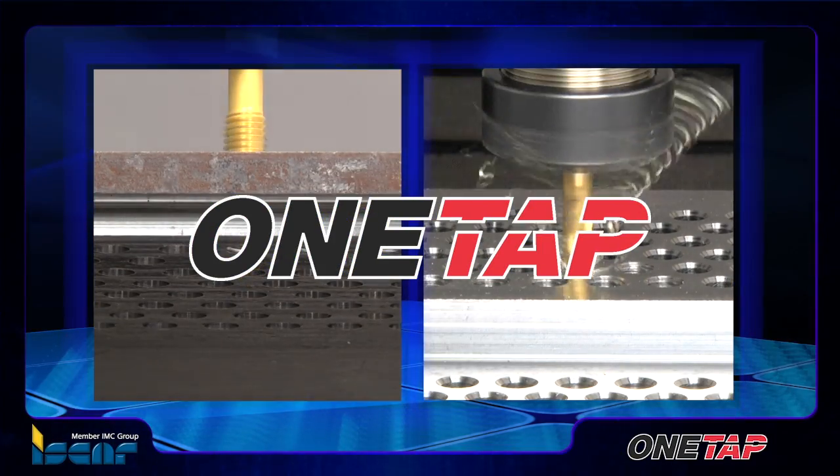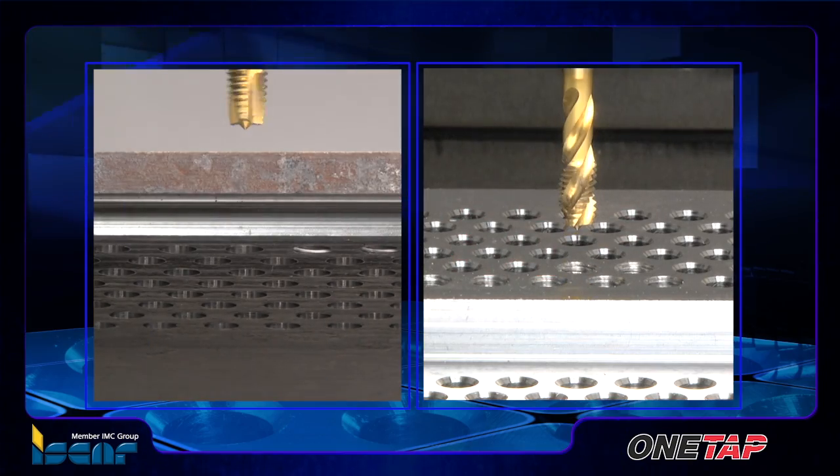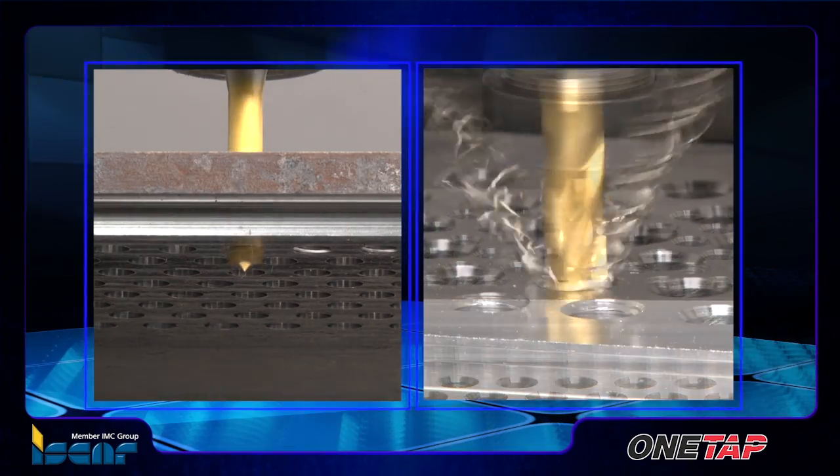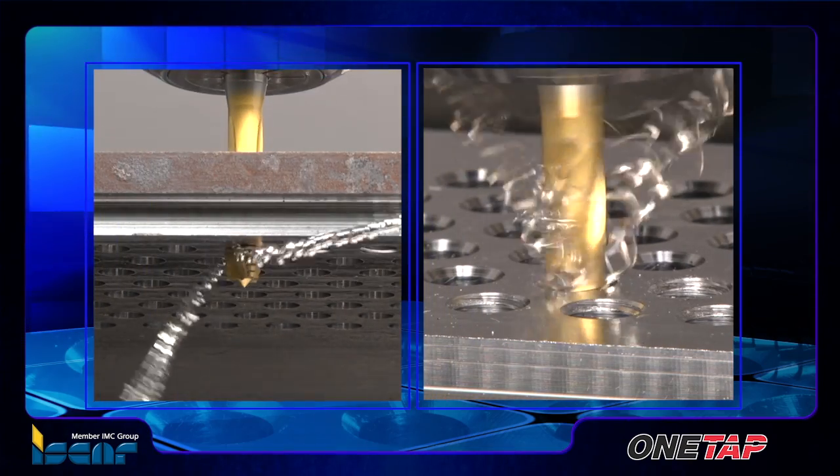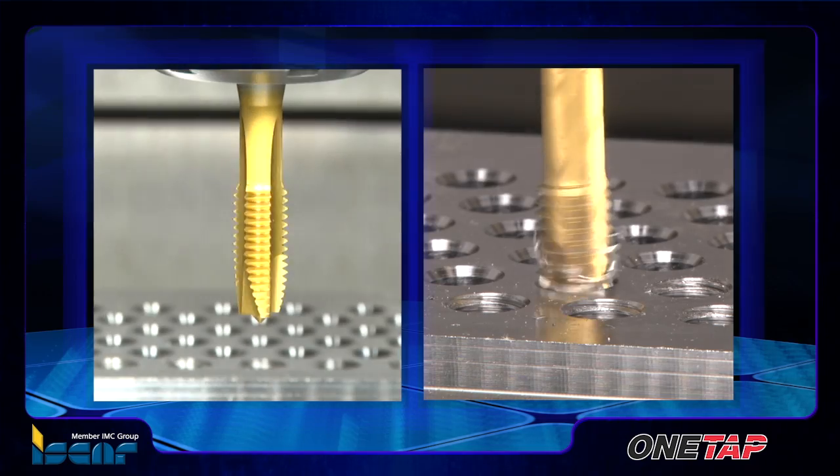Following the successful introduction of the OneTap line with an optimized cutting geometry for universal use on a wide range of materials, ISCAR has expanded the OneTap line with two new coated and treated tap types.